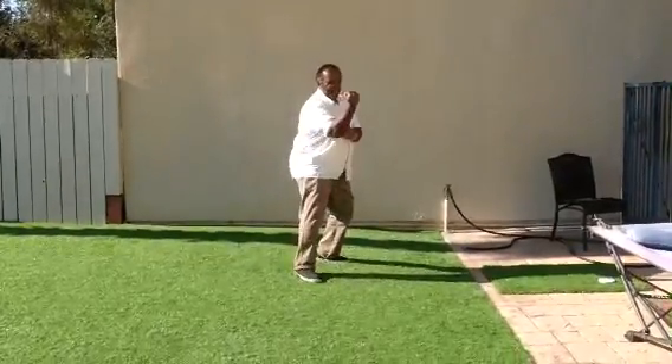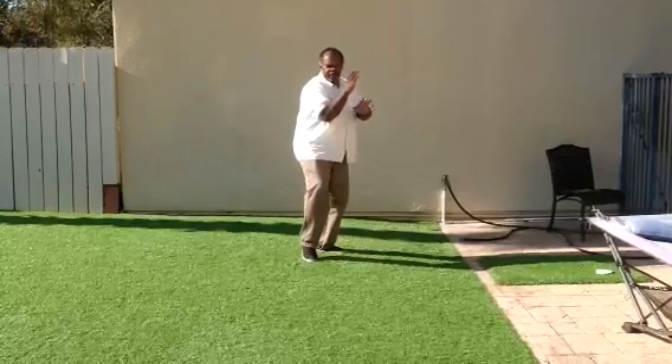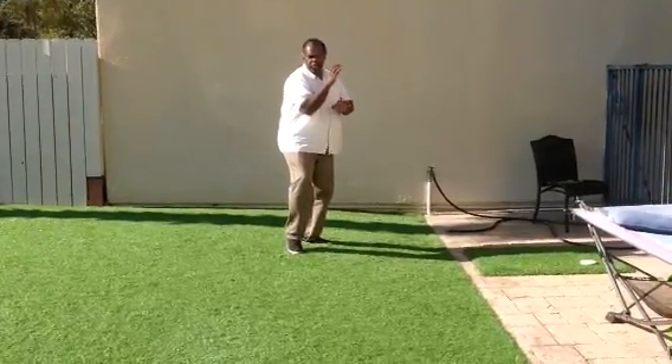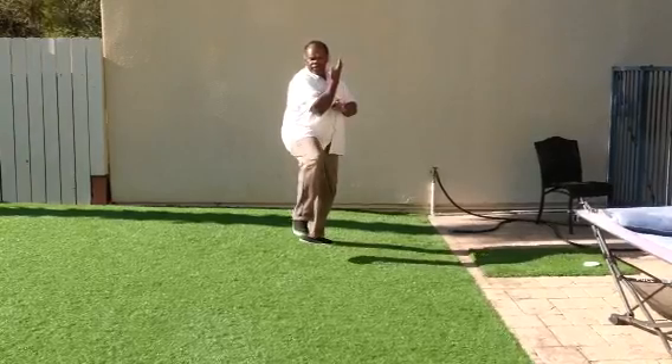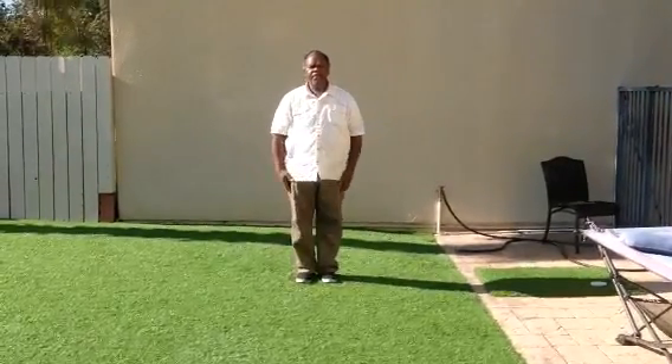So, you throw a punch, you go back into right neutral, cat stand — your left hand is up to guard against any potential blow. You kick, foot lands, hand lands at the same time. And that is the technique.